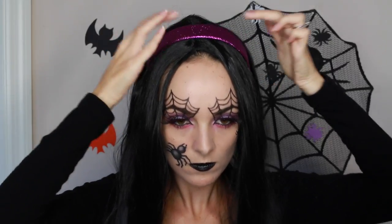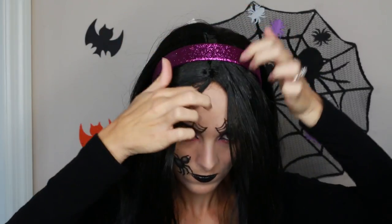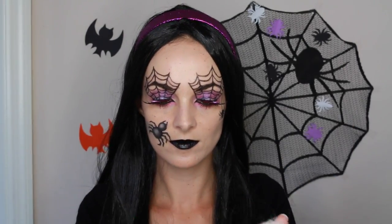For my hair I got this black wig from Joann's craft store and also a purple sparkly headband there as well. To finish the look I'm just adding spiderwebs to my hair. That is all for this tutorial — thank you so much for watching! Don't forget to give it a thumbs up if you enjoyed it, subscribe for more videos, and I will see you in my next one. Bye!